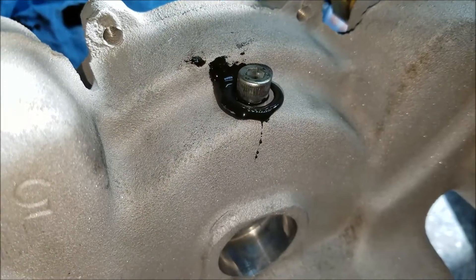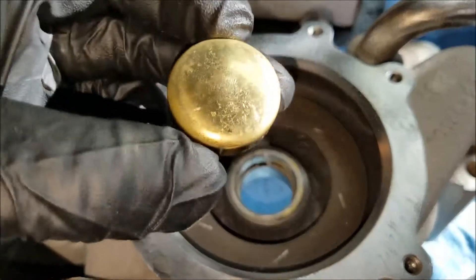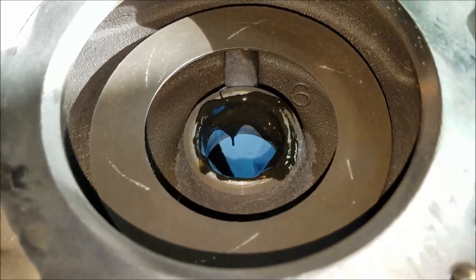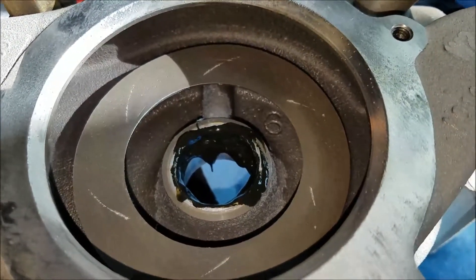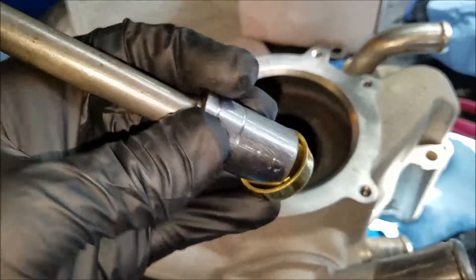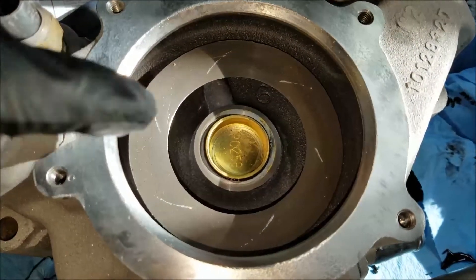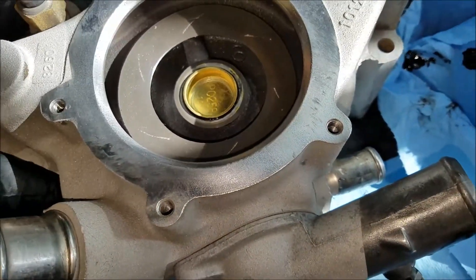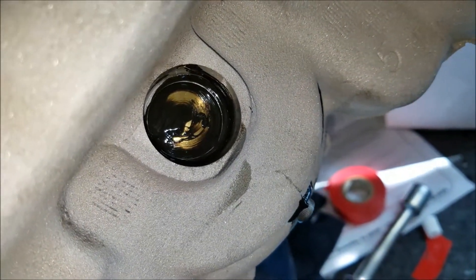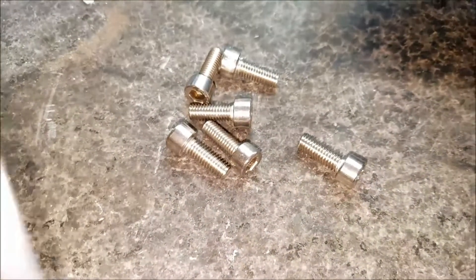The freeze plug goes in from the inside — I originally thought it went from the outside in, but it's not the right size that way. I cake on the Form-A-Gasket, then use a socket to help drive the freeze plug in and just hammer it in. It doesn't go completely flush on the outside, but it went flush on the inside. Just smear around any remaining permagasket — it's not going to cause any issues.